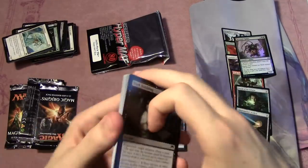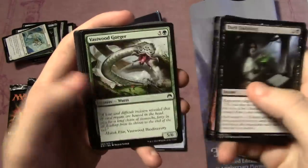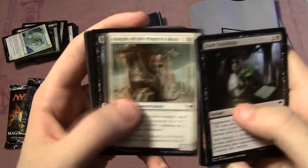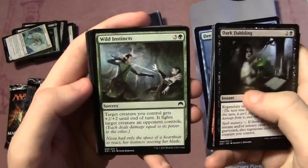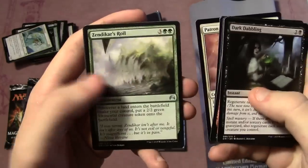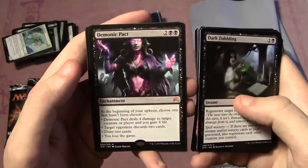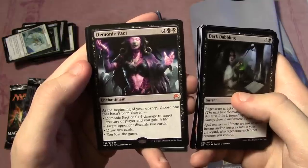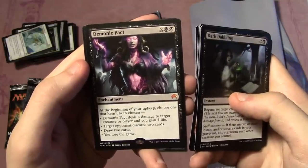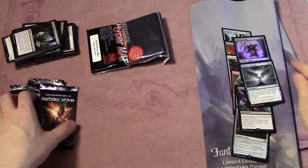Not sure how good turbo fog decks are going to be anymore. Pack seven: Dark Dabbling, Chandra's Fury, Charging Griffin, Macabre Waltz, Vastwood Gorger, Artificer's Epiphany, Knight of the Pilgrim's Road, Unholy Hunger, Deep-Sea Terror, Wild Instincts, Patron of the Valiant, Zendikar's Roil, Sentinel of the Eternal Watch, and Demonic Pact as yet another mythic! Enchantment, four mana — at the beginning of your upkeep choose one that hasn't been chosen: deal four damage to a creature or player, gain four life, target opponent discards two and you draw two, or you lose the game. We also have an angel token — the mythics from these packs are just insane!